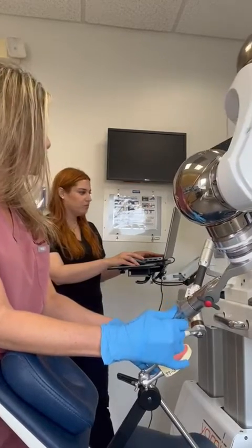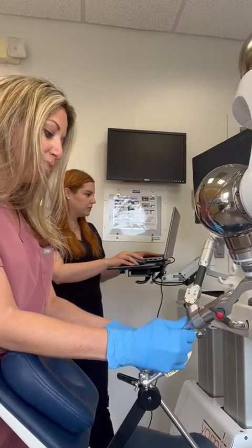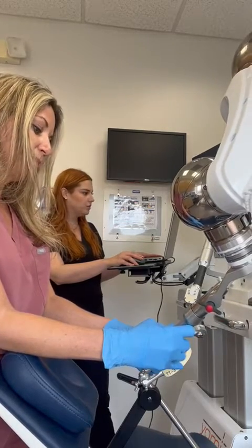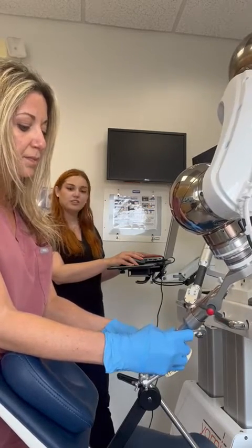So we're going to go ahead and get it to position. All right, so you're going to go up towards the nose — keep going. All right, and you're locked on ready to drill. So now we're locked on and ready to drill.